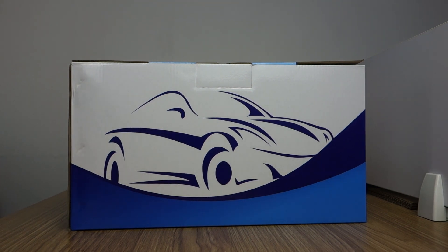Hi guys, here is BHC. Today I will introduce a 7-inch IPS touchscreen for Fiat Tebow, years 2015 to 2019.